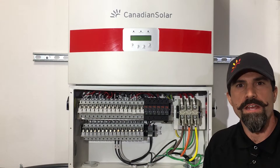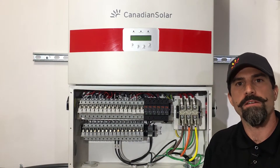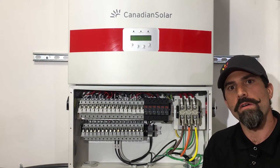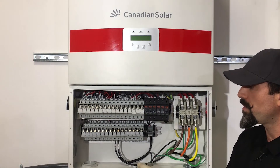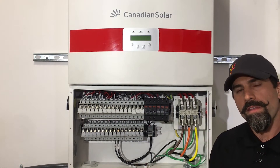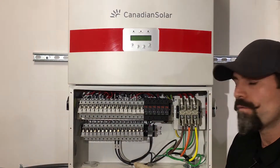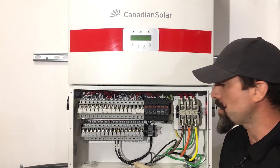Hello, everyone. My name is Daniel Richardson, the manager of technical services for the Americas. Today I'm here with the UL version of our 50 kilowatt three-phase string inverter, and I thought I would take the opportunity today to get you familiar with our wiring box configuration.